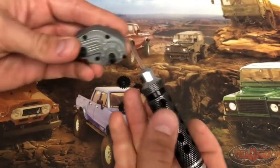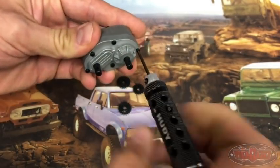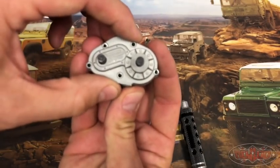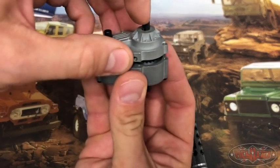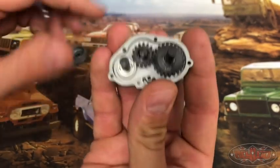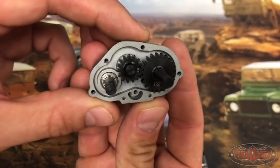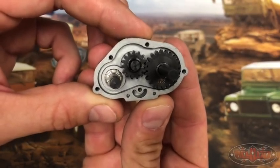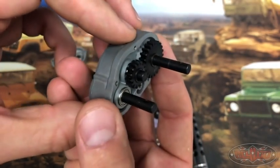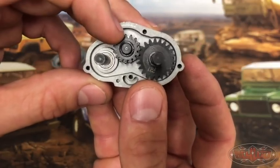So now I'm going to take this apart and show you how to change gears and get different ratios. I just need to pop the case off — it just slides off the shafts without much effort. Now you can see these are the stock gears. This is going to give you no overdrive or under drive at all. It's just going to be like a regular transfer case, and that is with a 15 tooth and a 22 tooth.